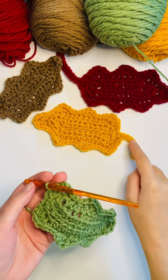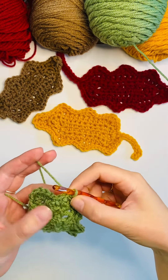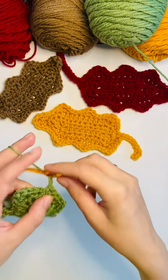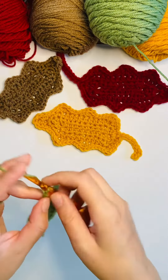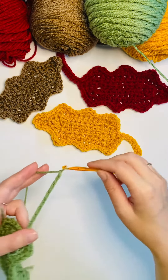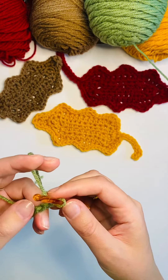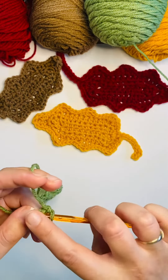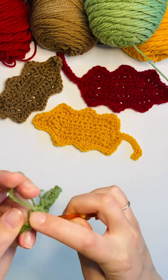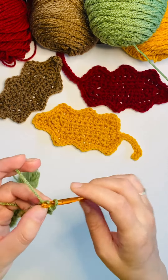The last and final step is to create the little stem. We ended with a slip stitch at the very bottom of the leaf. We're going to chain ten and then slip stitch all the way back — in the second chain from the hook. It's going to give it a little bit of a curl and a totally complete, full look. That's two, three...